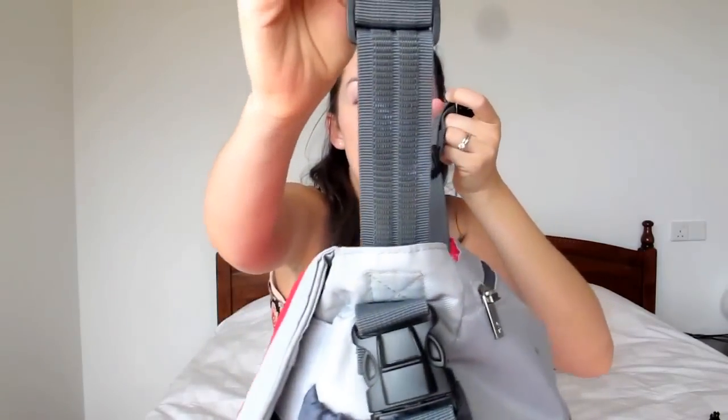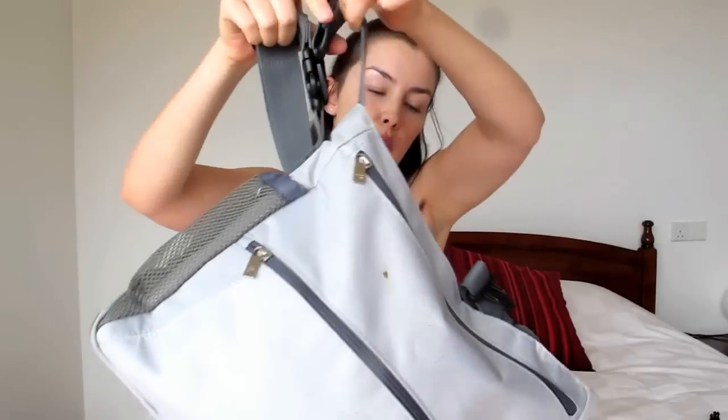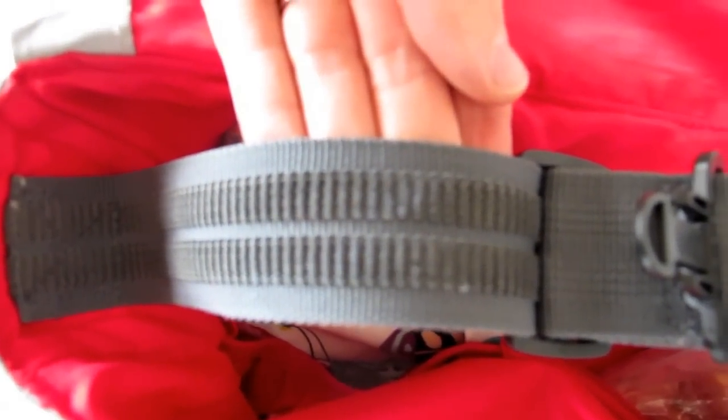One of the cool features of this diaper bag is the stroller straps. You can see it has grip on one side, and basically you hook it around your stroller and clip it in like this — it grips. Both sides have it, and when you want to release, you just hit the little release button and you're good to go. When you're juggling everything and just grab your stroller from the car, it's really easy to clip on.